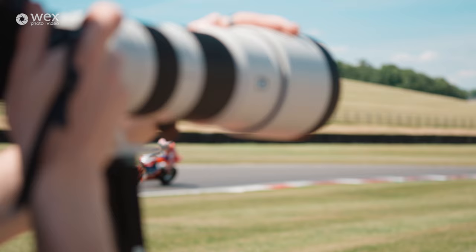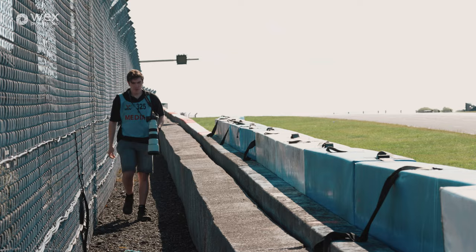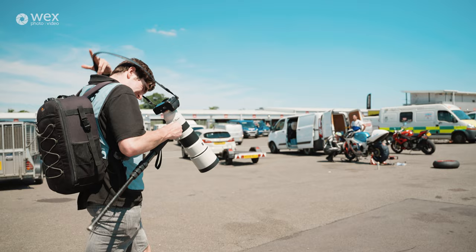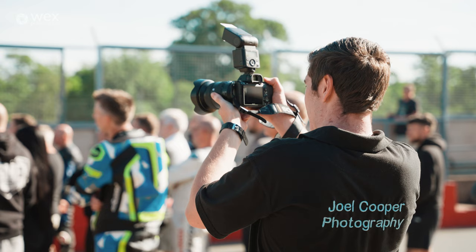So yeah, here we are today at Donington Park for one of the No Limits track days, which is slightly different from a No Limits race round. With the racing you have, well obviously, racing, but on a track day it's just where people come and ride the track. I'm going to show you how I go about my day today and hopefully you guys will learn a few tips and tricks.